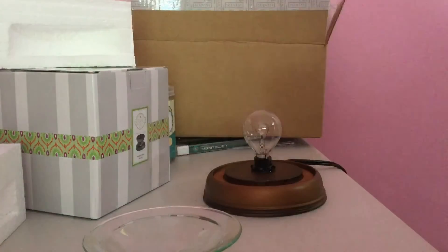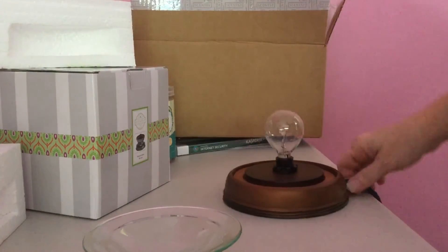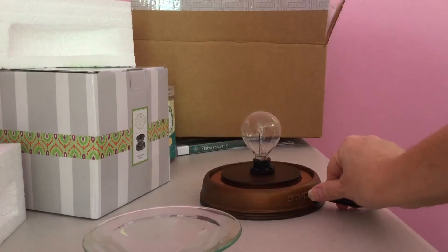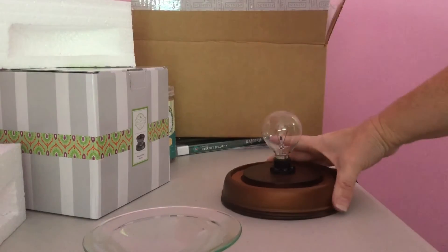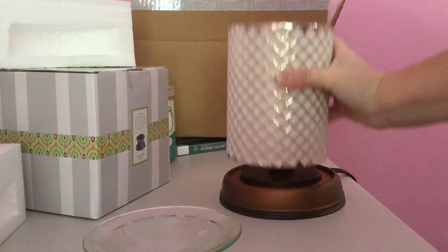On the back of the base it shows Scentsy and you have your same plug with your toggle switch, which I have it plugged in to show you.